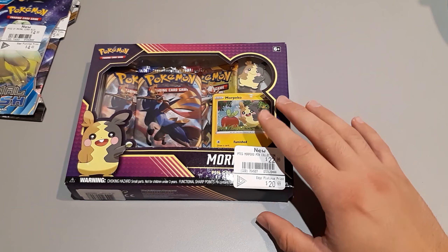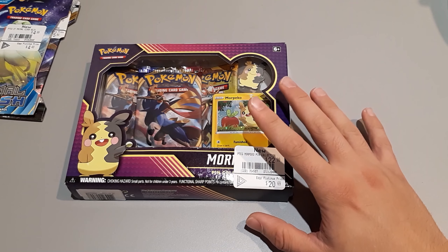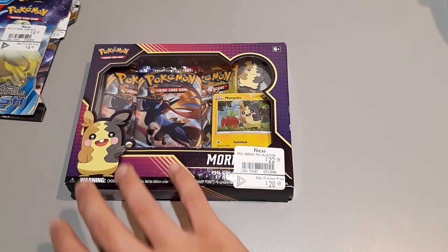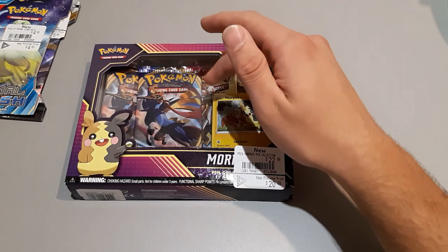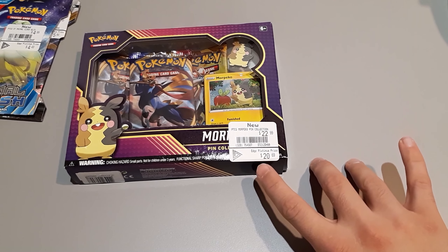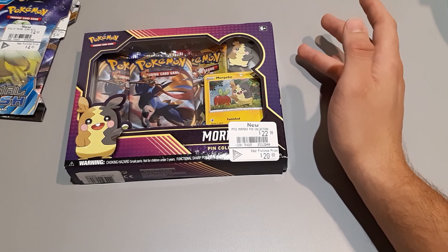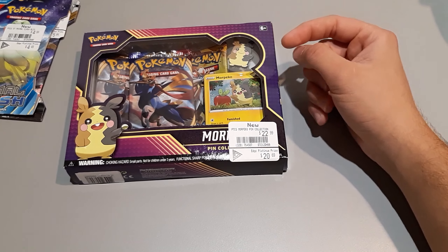The Morpeco pin collection point can be applied to every pin collection, or three booster pack sets, and even some of the packs that appeared in my previous video. So for the three packs, you've got to think about it — roughly $5 a pack, so you've got $15 of cards right there. That brings it to about $15 on the low end, but with platinum it's about $20 on the low end.